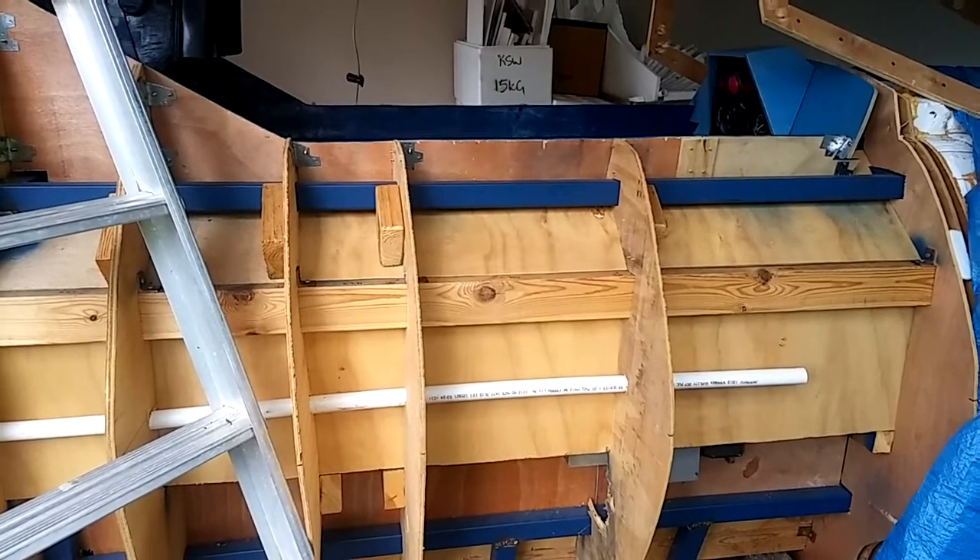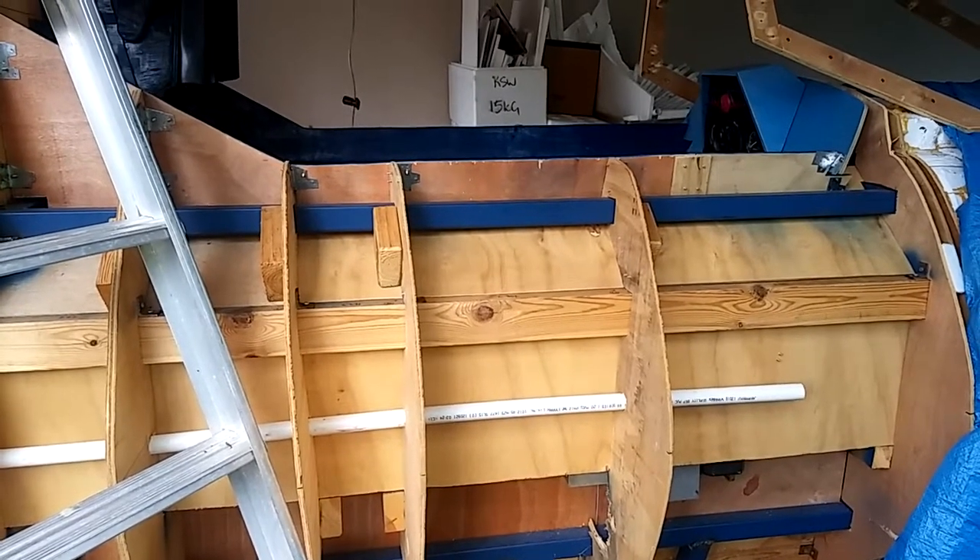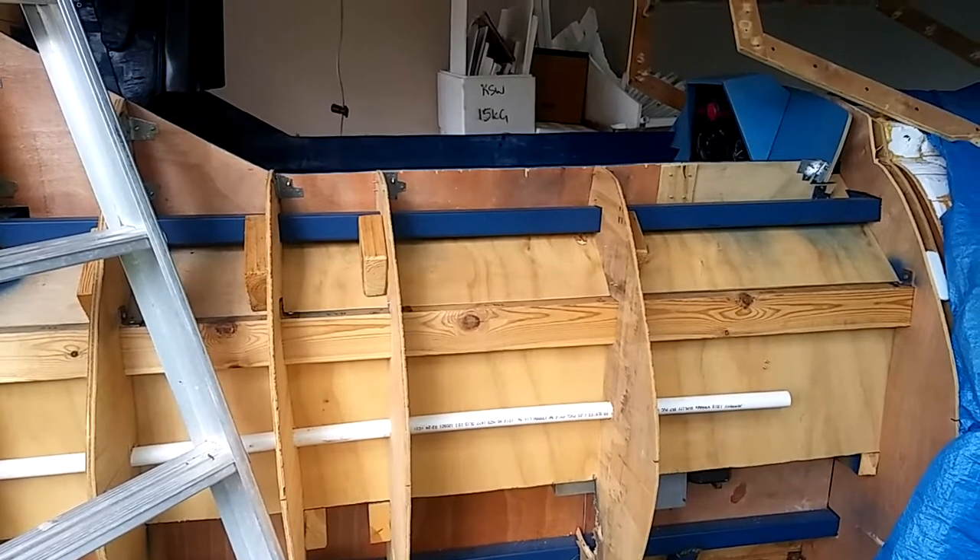G'day. Builds by Baz, Mark II Colonial Viper from the 2003 Reimagined series, full size.